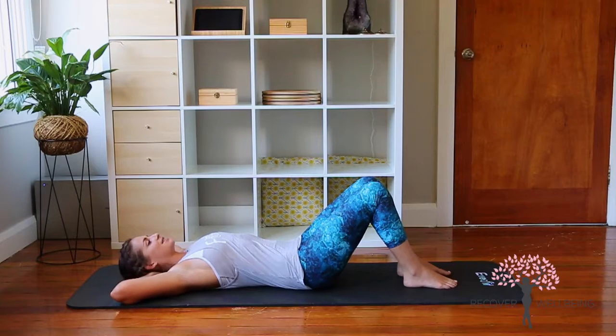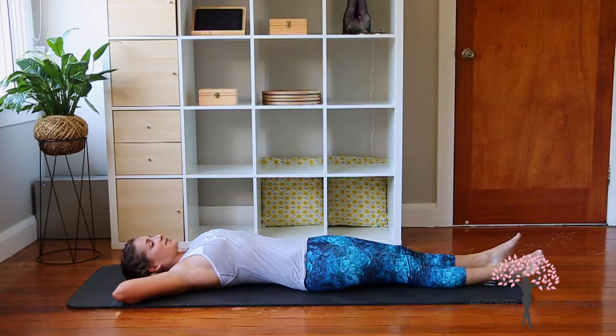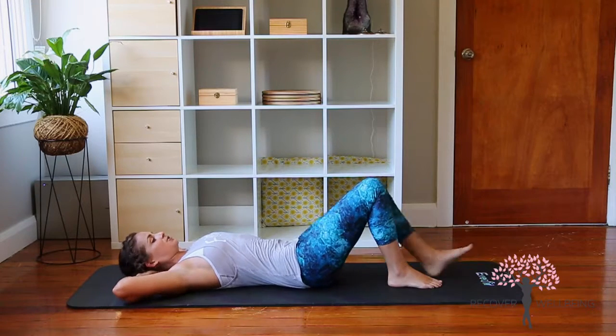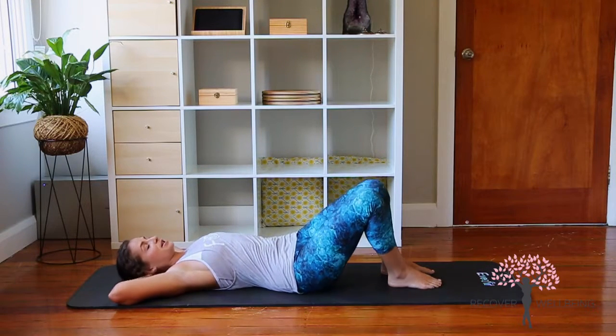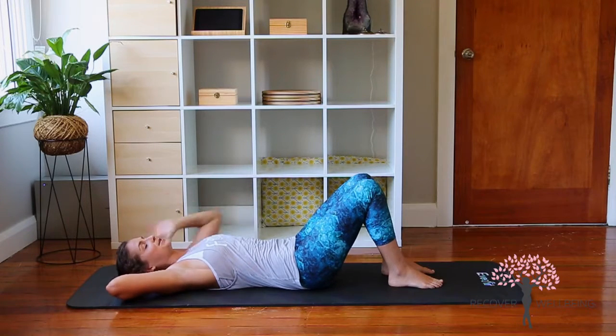Have a nice little breather into the tummy there. Okay, so we're going to be going into the Hundred. We've got a couple of variations — I'm going to start with the legs bent and then go to legs straight. You're welcome to either keep the legs bent or have the legs straight the whole time. The lower your legs go, the harder your abs are going to work.